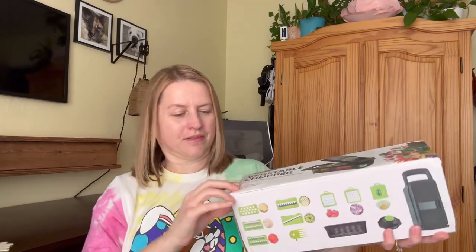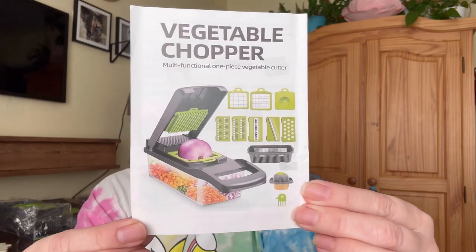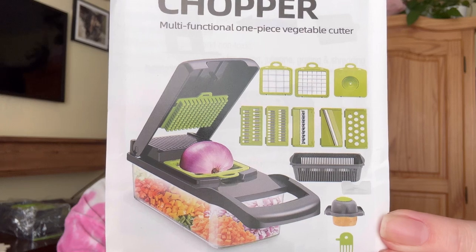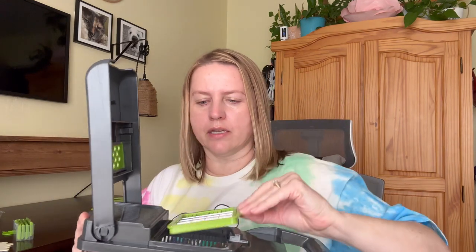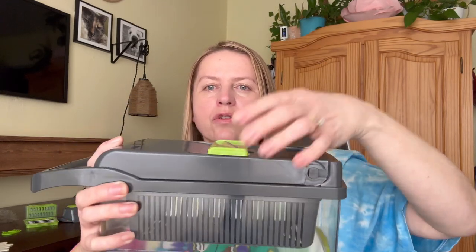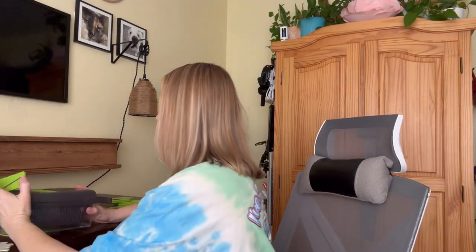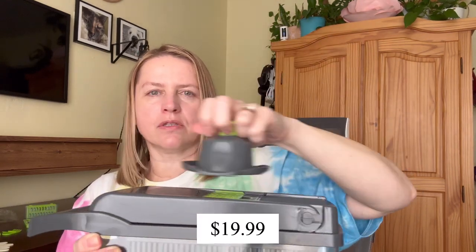Next up is this veggie chopper, and I'm pretty excited about this one too because I think it's going to make life easier. Let me show you everything inside — got a lot of stuff. Here's what it looks like on the pamphlet, so you can see the different blades. It has a straining basket. Then you just attach the top and take whatever attachment you want to use. You can remove this and replace it with a different attachment — if you wanted to slice, grate, or whatever. It also comes with a hand guard to protect your hand as you're grating or slicing.